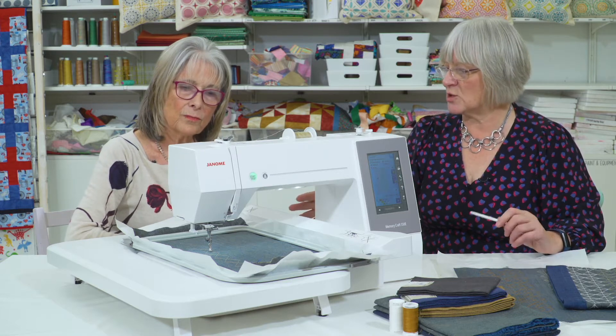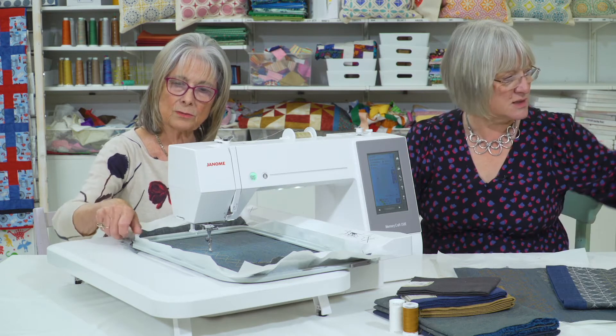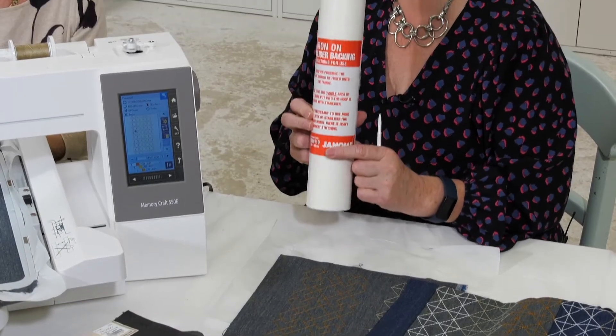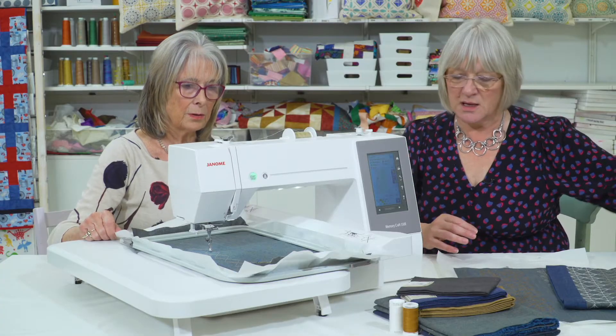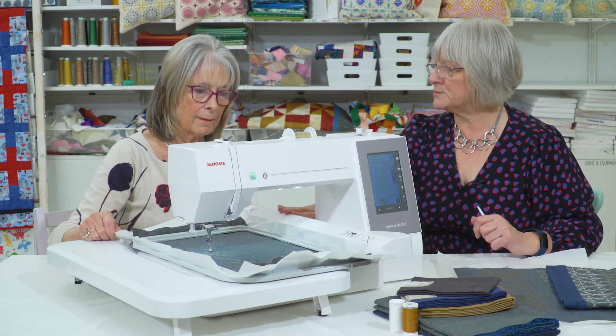We've already got it hooped up. When you're hooping your fabric, you always need to use a stabiliser. There are lots of kinds — this one is a standard iron-on but it's a tear-away, so you can tear it off when you finish. You need to stabilise your fabric in the hoop so you get a really good tight finish.